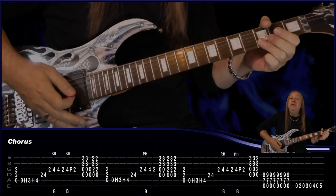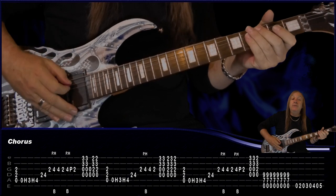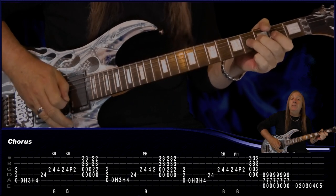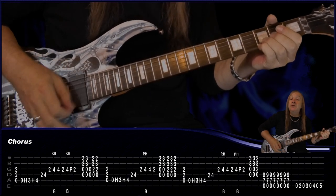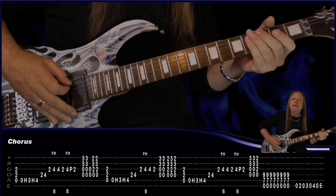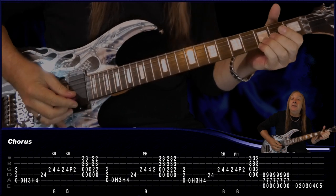Then just play G 2 times, open D and G, then D 2 times. Then go back to that first riff again: A, open, open, 3, 4, 2, 4, 2 — this time do the bend and the pinched harmonic on the 4, then just play 4, 2. Then our G 2 times and this time D, Dsus4, back to D. Then do the first riff again: A, 4, 2, pull off to 2, then the G.